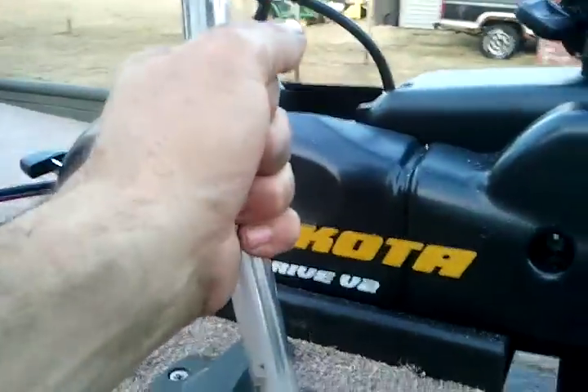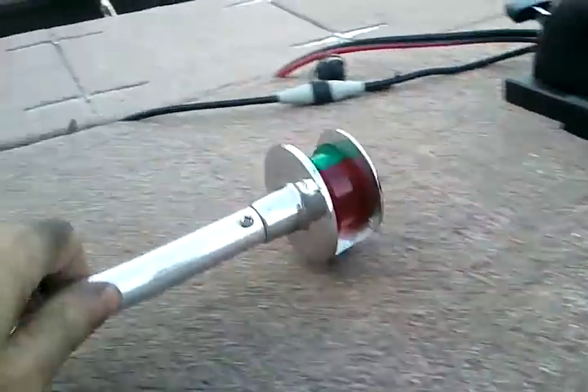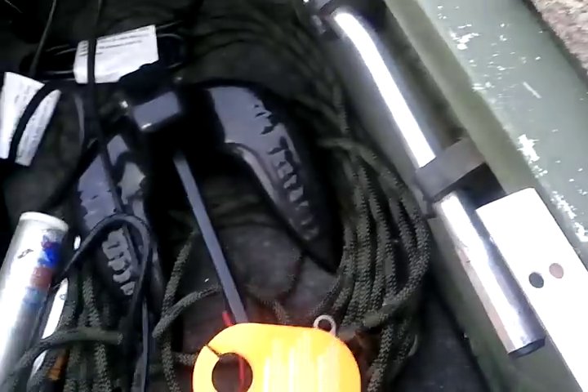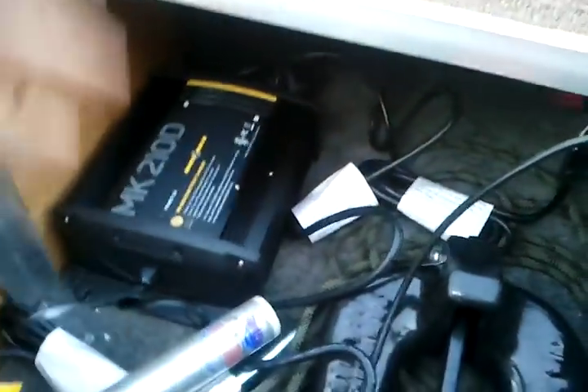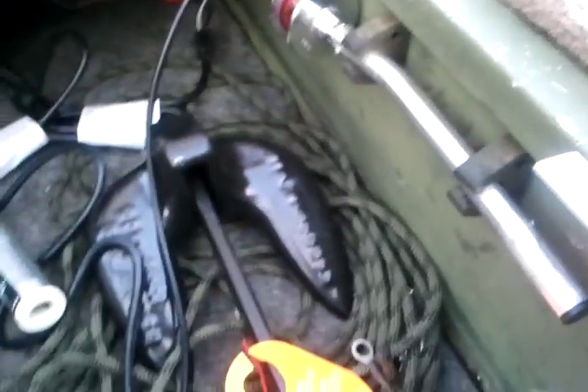This is actually a stowaway. And nav lights which I have stowed in here. There's the battery charger — I don't have it mounted yet but it's going to go right there on the side. Just more storage. Another anchor.